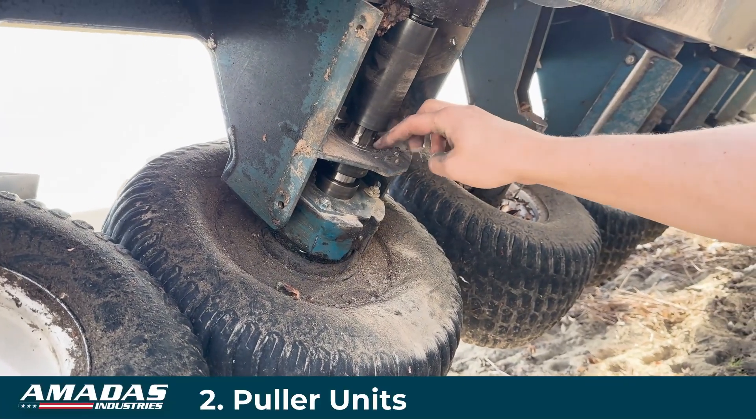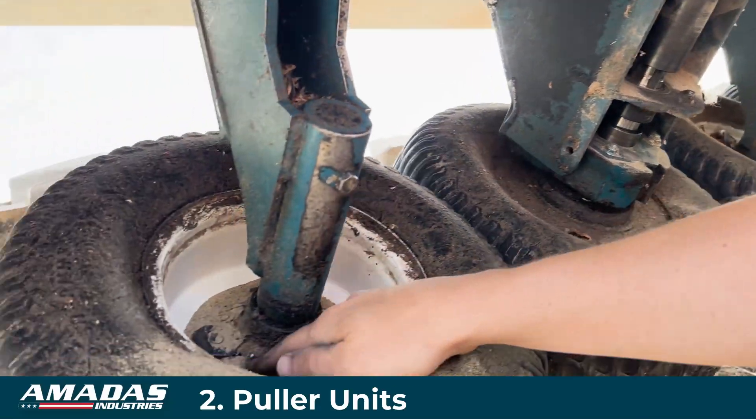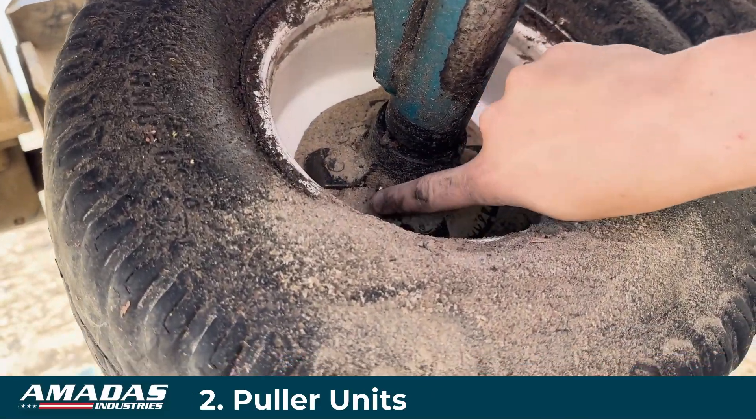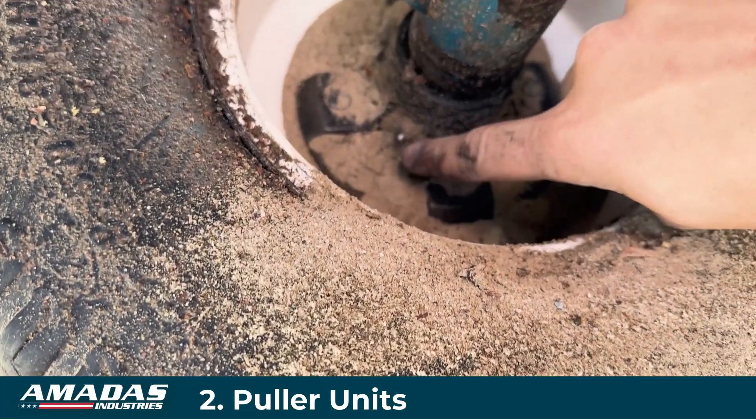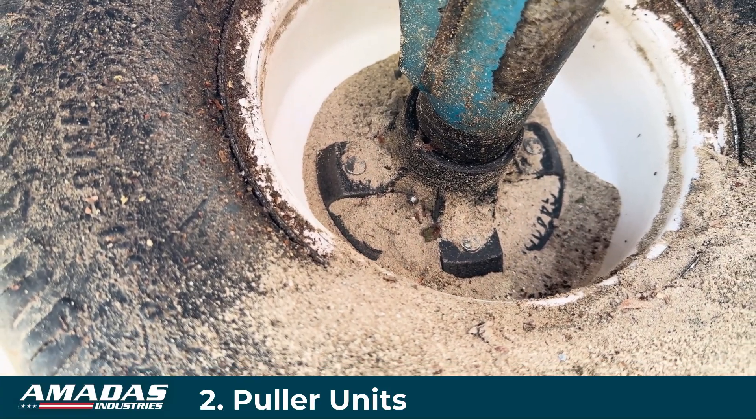The upper bearing is a sealed bearing and does not need grease. The spindle and hub assembly does have a grease point on the hub, and that should also get a couple shots of grease every week.